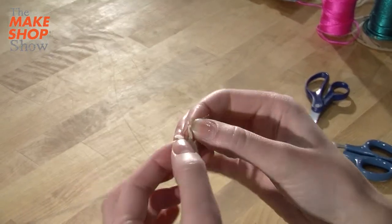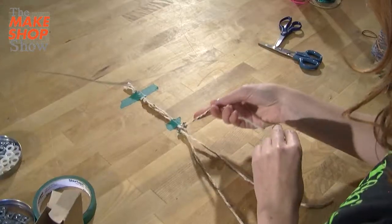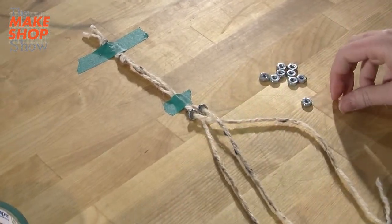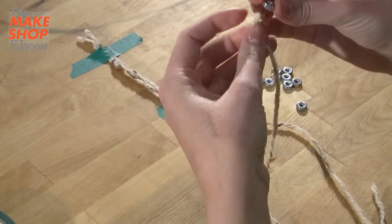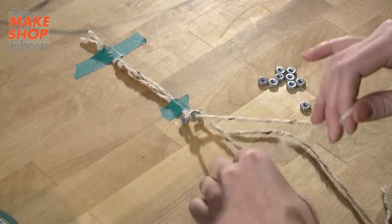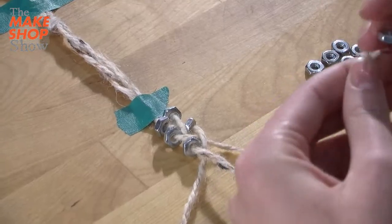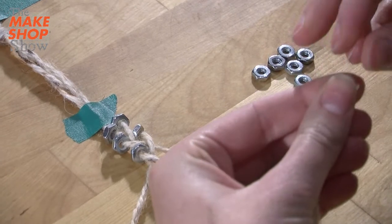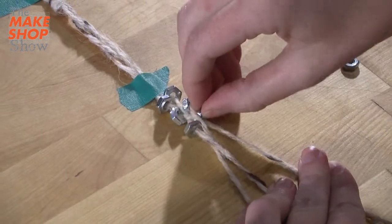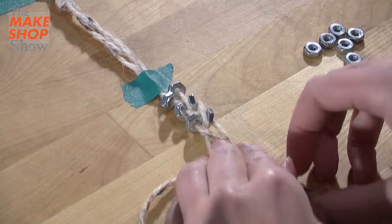If your string comes apart at the end, you can put a little bit of tape on it to make it stay pointy. The string on the right goes to the middle, but you want that hex nut to stay on the right side. Keep going — left, right, left, right. The hex nut goes on the string on the left, and then that string becomes the string in the middle. If things start to move around, just stop and try to fix them, or take it apart and start again. It should start to look like a ladder or stair steps with one on each side, going in a zigzag.